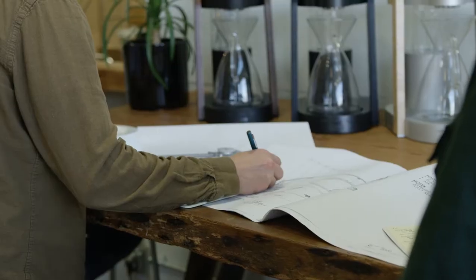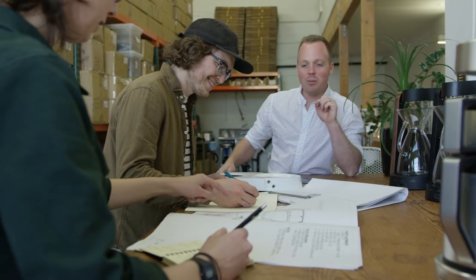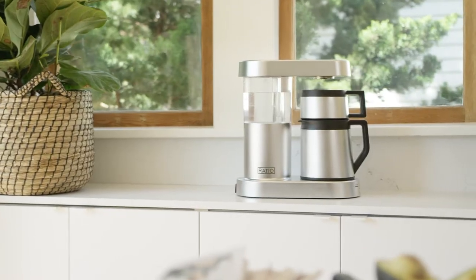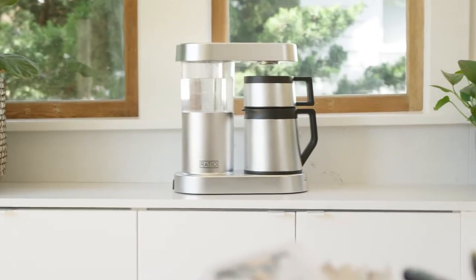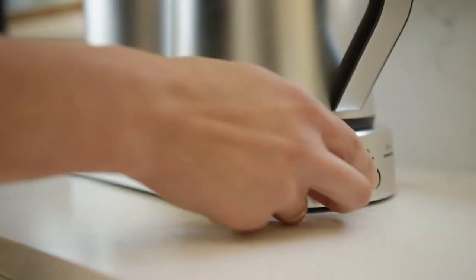In thinking about the future, we asked ourselves: could we deliver the best of the Eight, but smaller and at a lower price? We're thrilled to announce the Ratio Six. The Six uses the same one-button pour-over inspired automation that the Eight is known for.